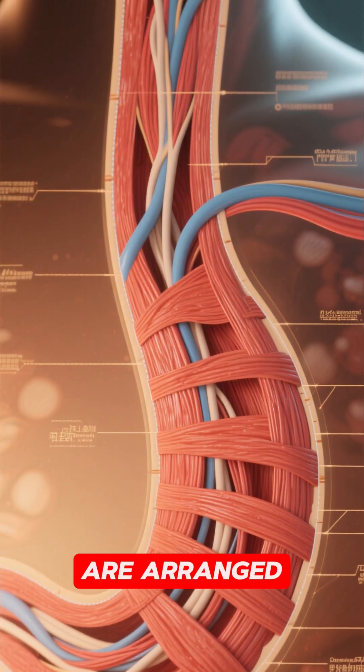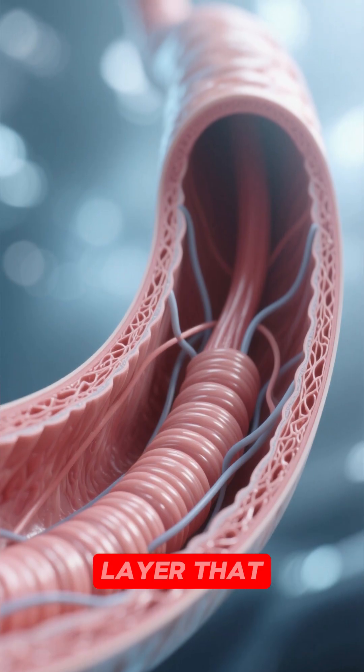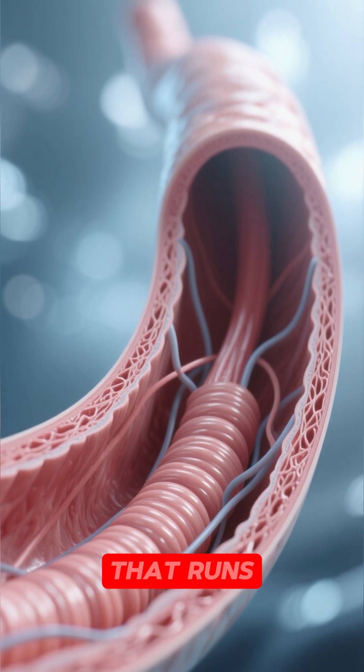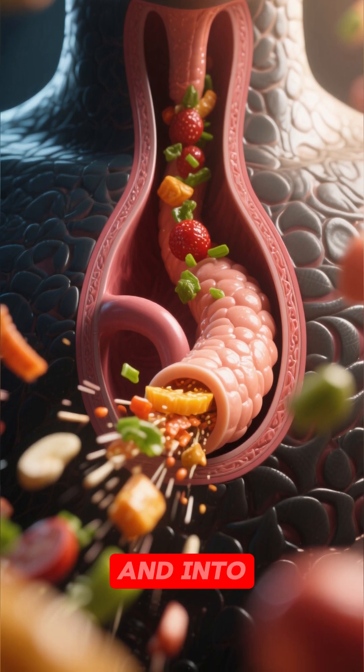Can you see how the muscles are arranged in layers? The inner layer has these longitudinal muscles that run like this, and then there's another layer that runs around the circumference of the esophagus, and then another layer that runs vertically. So when all of these layers contract, they propel food down the esophagus and into the stomach.